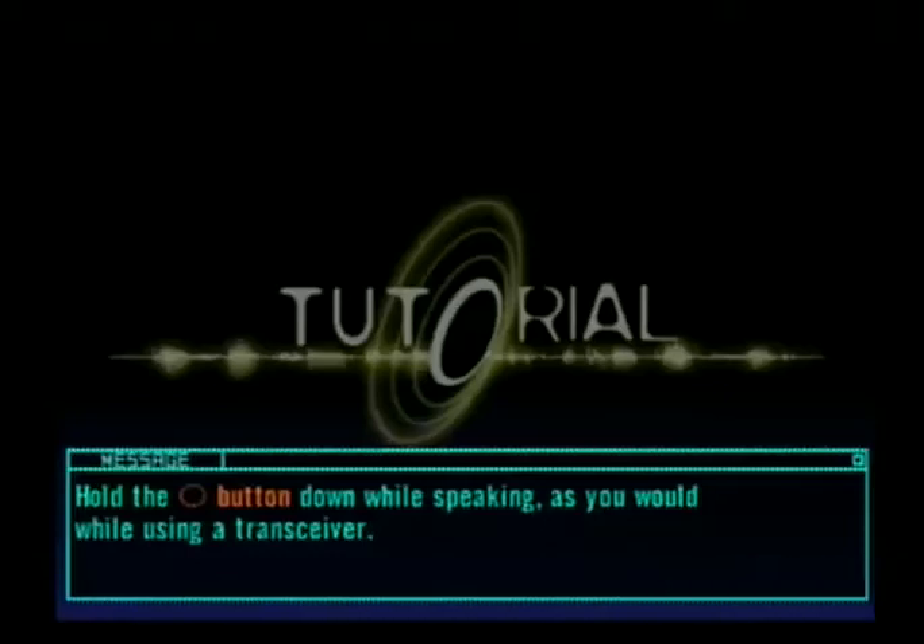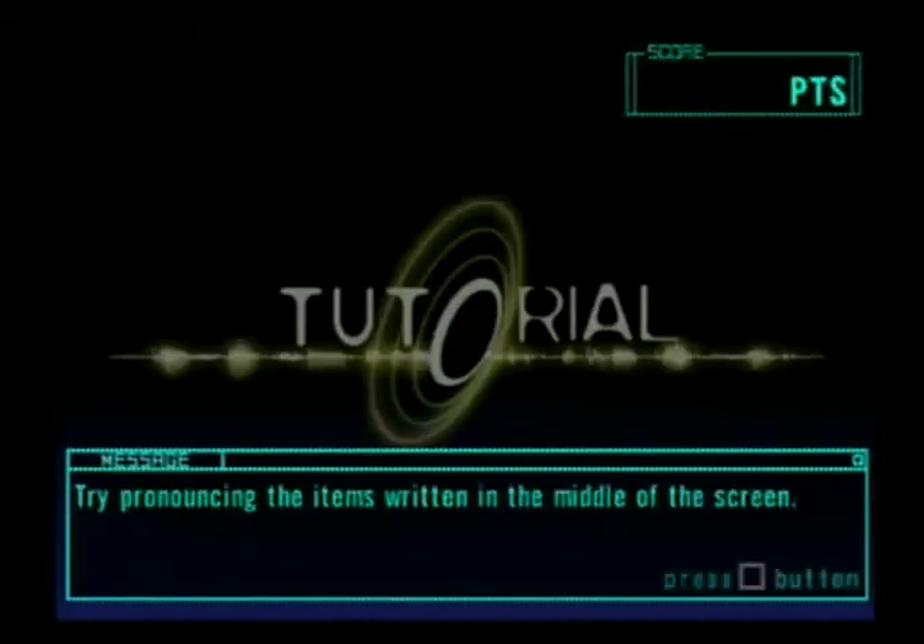Testing, testing, testing. Time for pronouncing the items written in the middle of the screen.